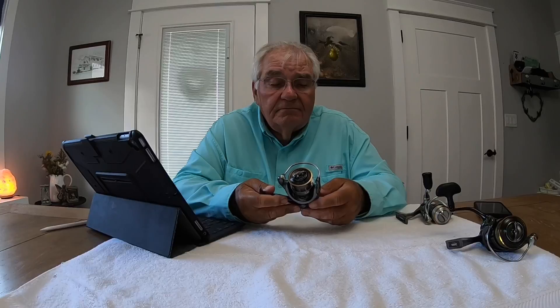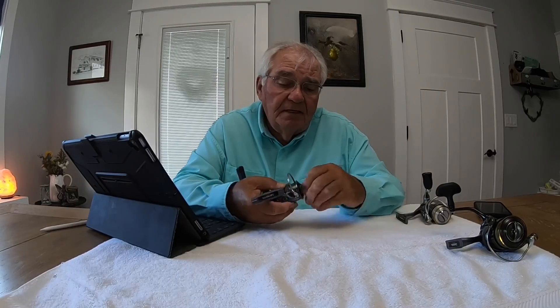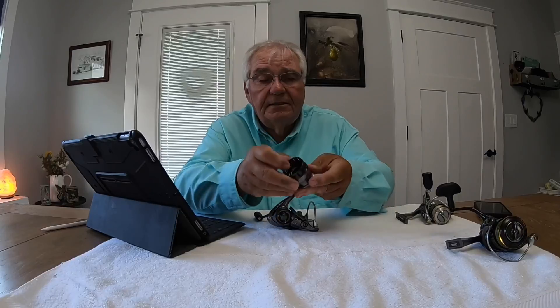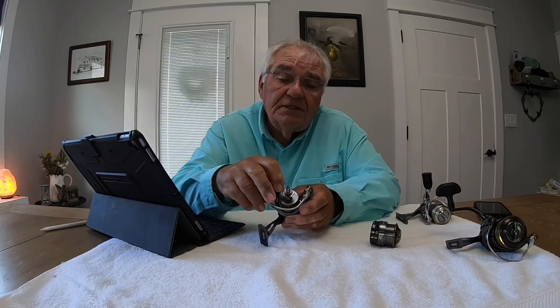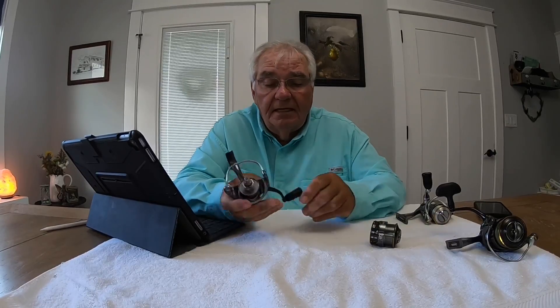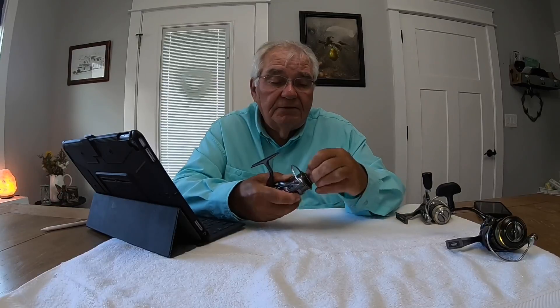I've tricked it up with bearings. This reel has two metal bushings inside — there's a metal bushing that was supporting the drag inside here, and I took that bushing out and replaced it with a bearing. There was also a metal bushing on the spool support, which I replaced with a bearing. And in the handle, there are two plastic bushings, which I replaced with two bearings.